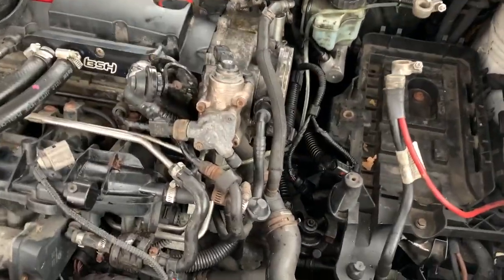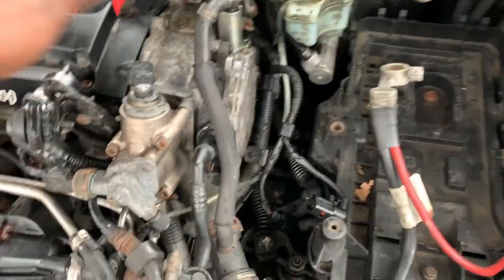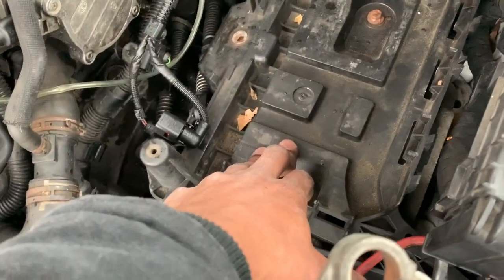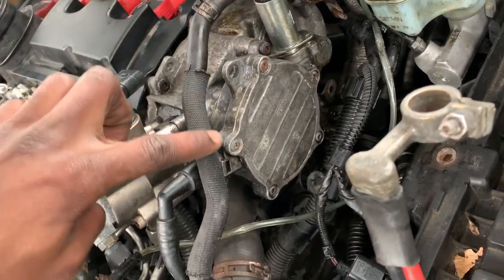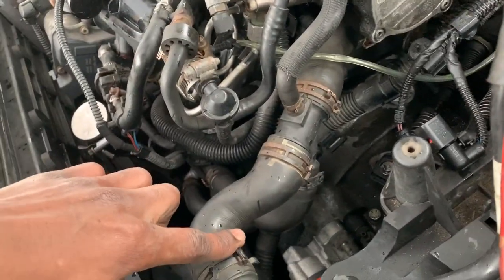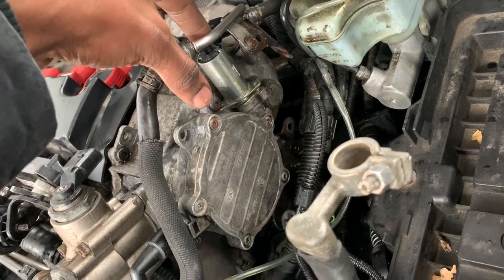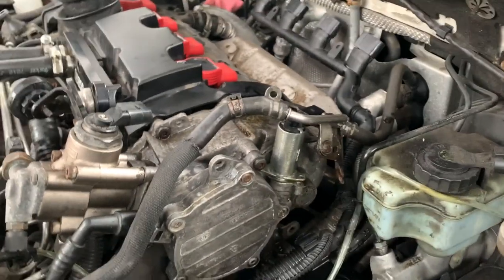Today I'm doing the cam timing chain for the 2.0 FSI motor. What I already have taken apart: the battery is out, I disconnected the coolant line coming into the radiator, and I disconnected the N205 VVT valves and removed them so I could get the coolant line over and have space to remove the bolts.